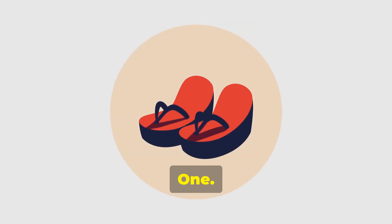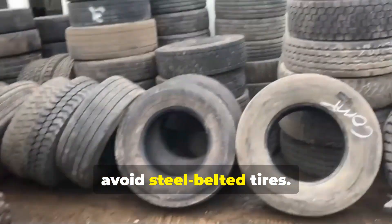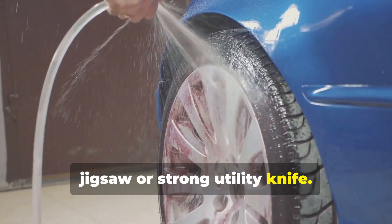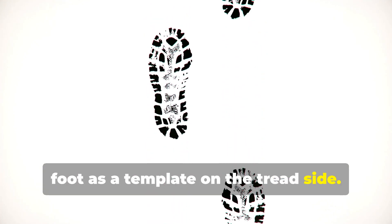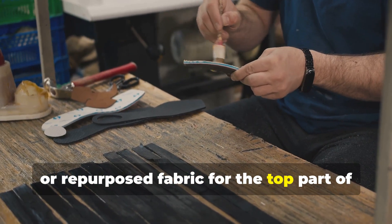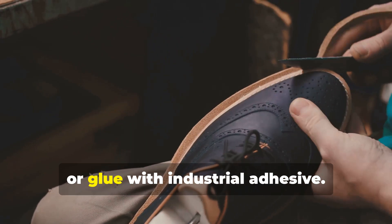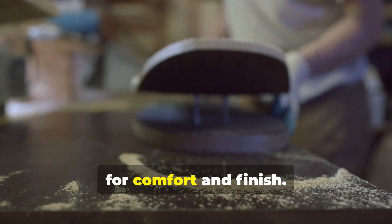You can also create footwear from old tires. One, choose the tire — use motorcycle or car tire treads for soles; avoid steel-belted tires. Two, clean and cut: wash the tire then cut out the sole shape using a jigsaw or strong utility knife. Three, trace the foot shape using an old shoe or your foot as a template on the tread side. Four, prepare the upper using leather, canvas, or repurposed fabric for the top part of the sandal or shoe. Five, attach the upper to the sole by drilling small holes and sewing with strong cord or gluing with industrial adhesive. Six, smooth or trim sharp edges for comfort and finish.